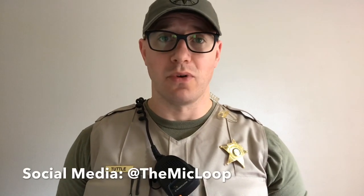If you'd like more information on ways to better secure your radio mic for law enforcement or firefighters, go to themicloop.com, or you can find us on Facebook, Instagram, and Twitter at the mic loop, or on YouTube at the mic loop. You guys stay safe.